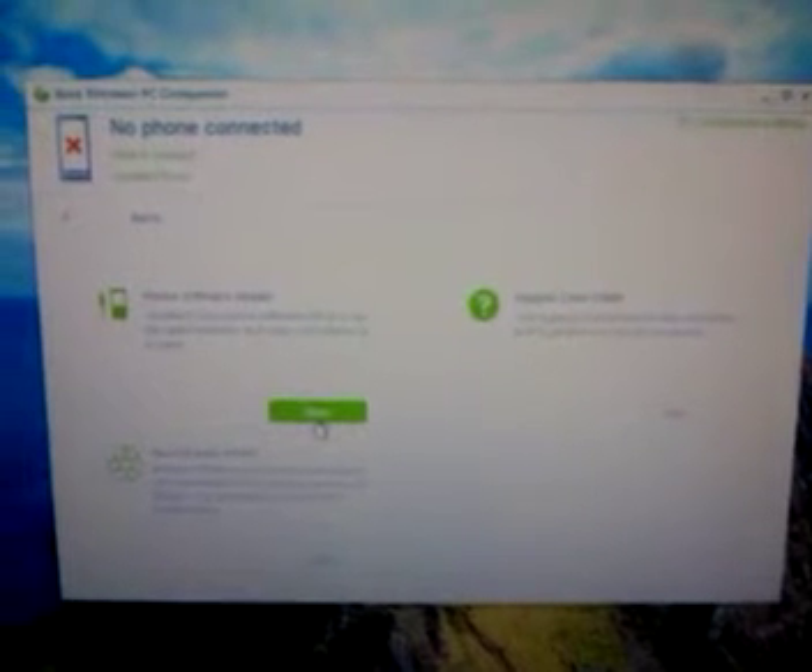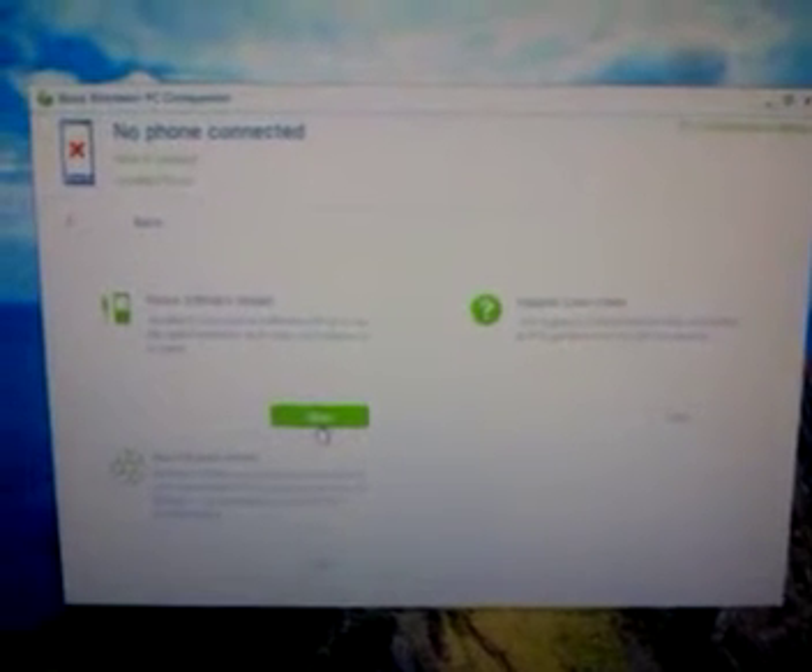In the update section, I'm going to choose the first option which is phone software update and click start. It will tell you that it can't find a phone connected, which is right, so just click the repair phone link in that dialog box.